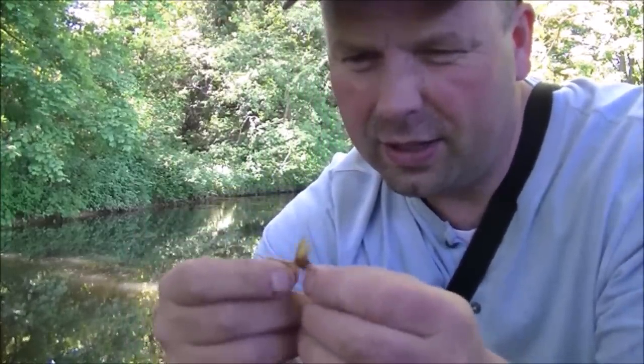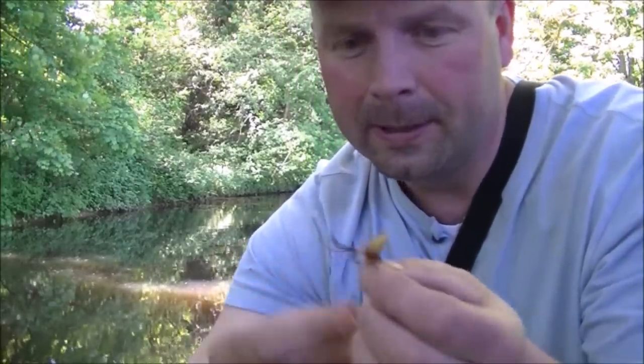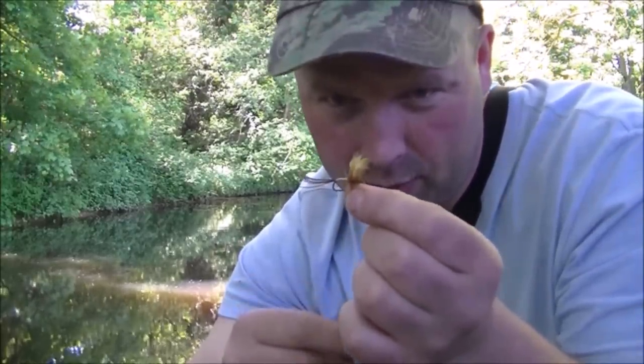Dry mayfly pattern — big old tail on it, that should float well enough. It's got a hellish thick hackle on it which isn't really suitable for this still water, but I'm going to give it a go. I just need to flatten the barb down on here and I'll chuck it in and see what happens.